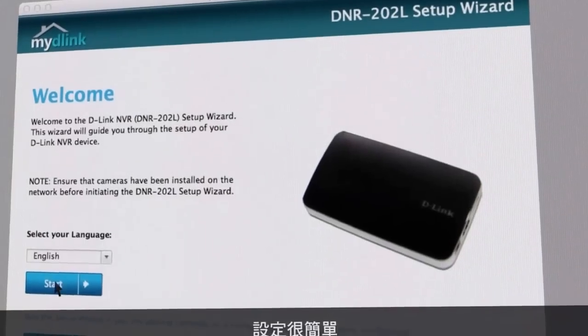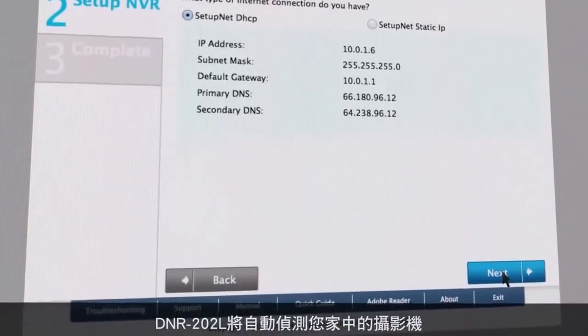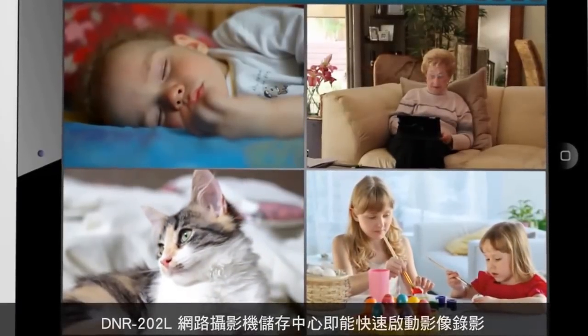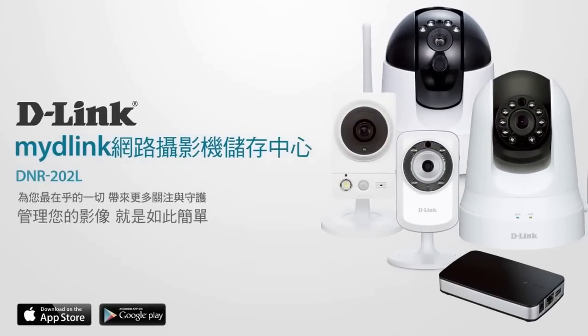To get started, simply connect the DNR202L to the same network as your MyD-Link cameras, and the setup wizard will automatically discover the installed cameras. The DNR202L will begin recording instantly. With the DNR202L, managing your recordings has never been easier.